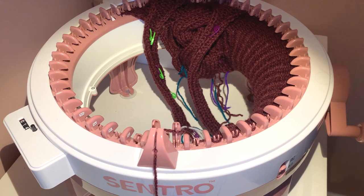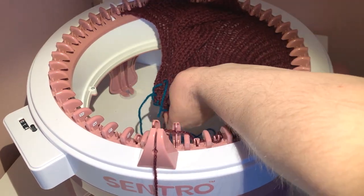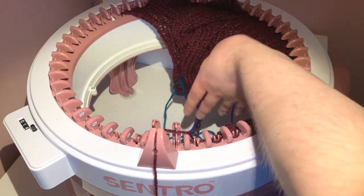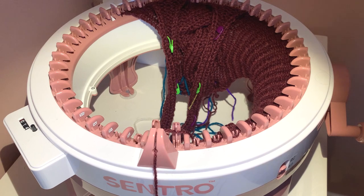At row 41, so row 42 we want to do a cross: raise needle three, attach your strip onto needle seven, attach the strip at number eight, and attach at number twelve. Finish the row. Let's take a sneak peek — it looks good! Continue that pattern doing 14 rows in between, crossing at rows 56, 70, 84, and 98. I'll put all of this in the description box. Continue and I'll meet you at row 98.